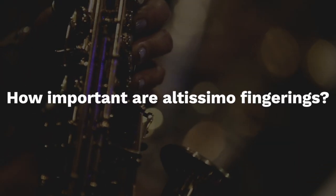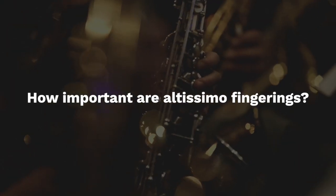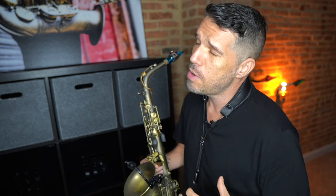Today we are going to answer the question: how important are altissimo fingerings and do they really matter? There is a free PDF download of the altissimo fingerings that I use on the alto sax — I'll put the link in the video description below. If you've ever watched a tutorial on altissimo, you've most likely heard the saxophone teacher say that altissimo fingerings aren't really that important — what is super important is your voicing or tongue position, and that is 100% true.